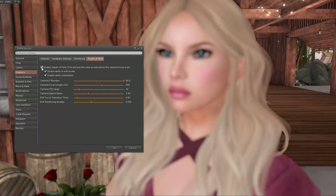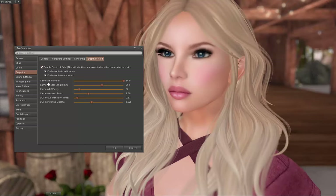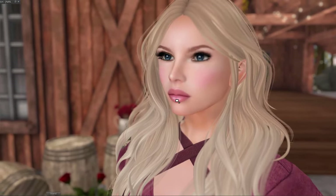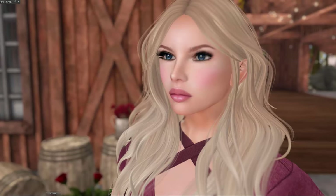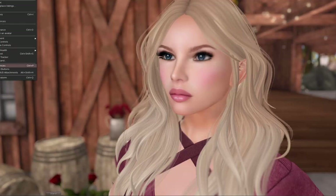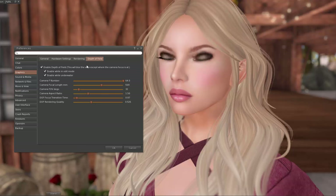Let's turn on Depth of Field. As you can see, that kind of makes things blurry behind me, and that looks pretty good. With depth of field on, this side of my head looks a little bit blurry. I find that for me, when I turn on depth of field, it's not as blurry in the photo as it looks in-world. But if it bothers you, just play around with the sliders until you get basically what you want.